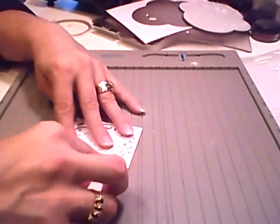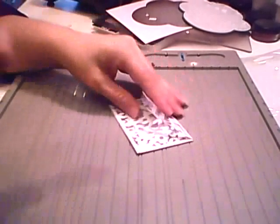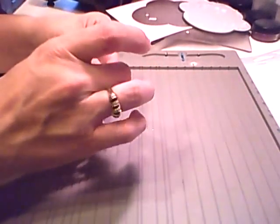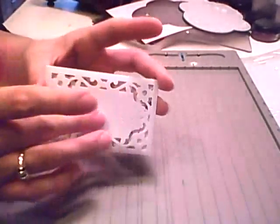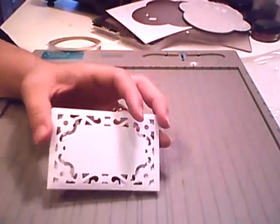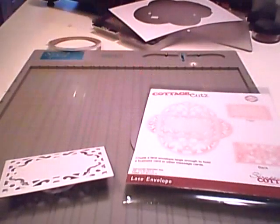You could always go ahead and give that a nice score again. To close this once you put something in it, just put a little piece of score tape — you don't even have to remove it until you're ready to give it. Here's the front where you can add your writing or stamping or whatever you'd like. I hope you enjoyed today's video on the CottageCuts Lace Envelope — thanks for stopping by and we'll see you next time. Have a nice day!